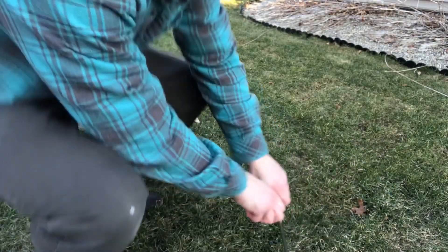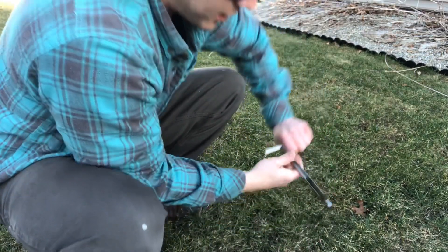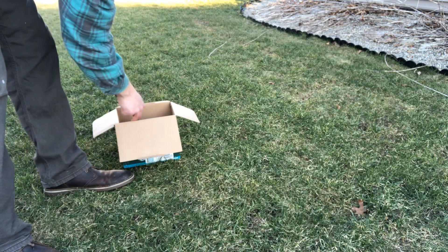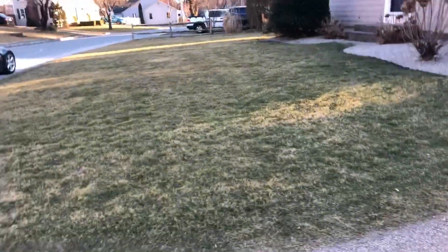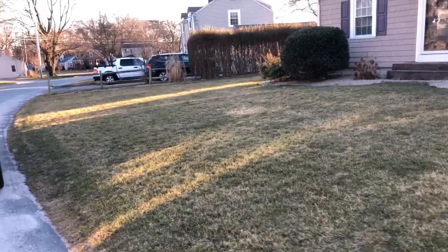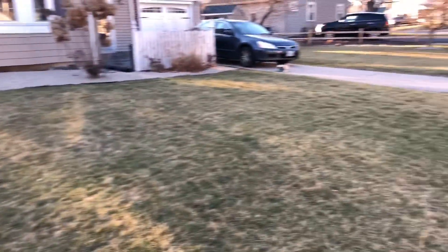All you're going to do is just take the probe all the way down. I think I hit a rock there, but got about five inches, so that's good. And this is my front yard, guys — about 2,100 square feet. Still looking a little bit dormant. We're staying in February, early March, so it's about 32 degrees today. Pretty cold, but soon enough it will be nice and green. Let's take some soil samples.